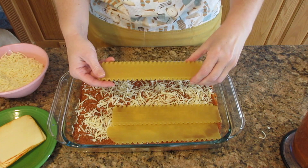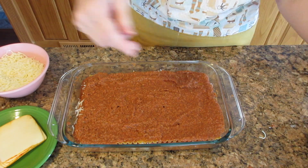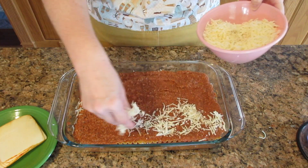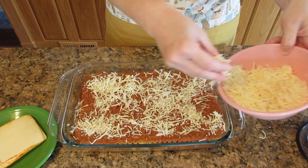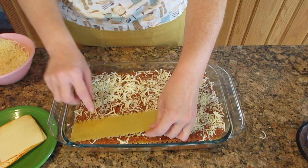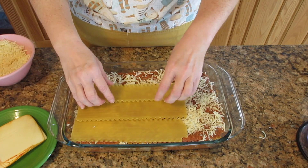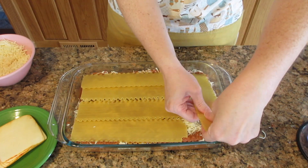Take yet another quarter of the sauce, put it on top, and layer it again. Then put some cheese on top of the sauce, followed by another layer of noodles, for a total of three layers of noodles. On the very final layer of noodles, put the remaining sauce on and spread it out evenly. You're going to have four layers of sauce and three layers of noodles.